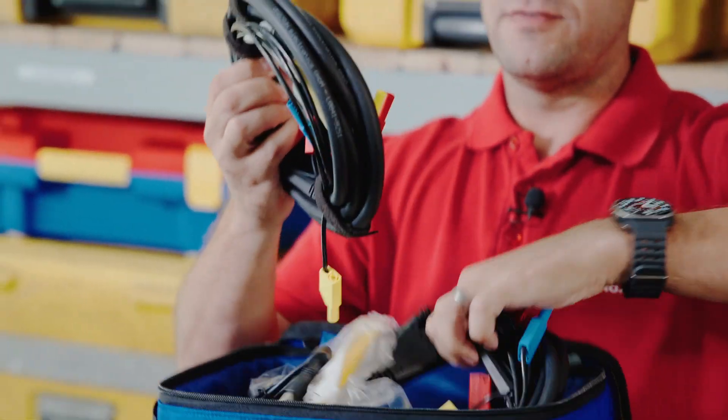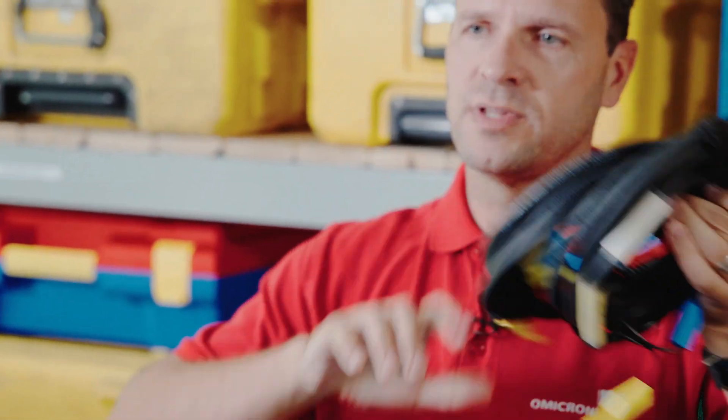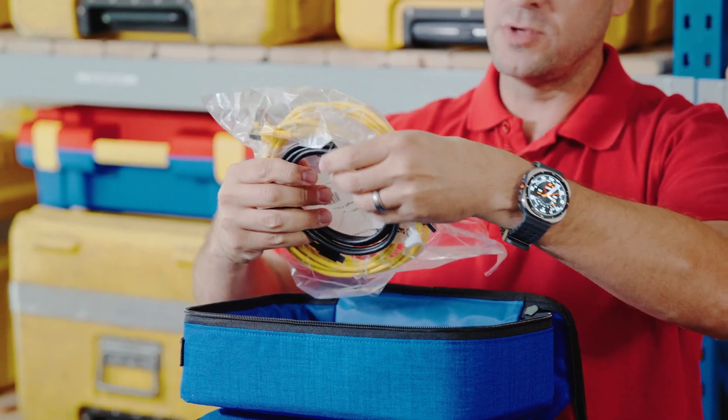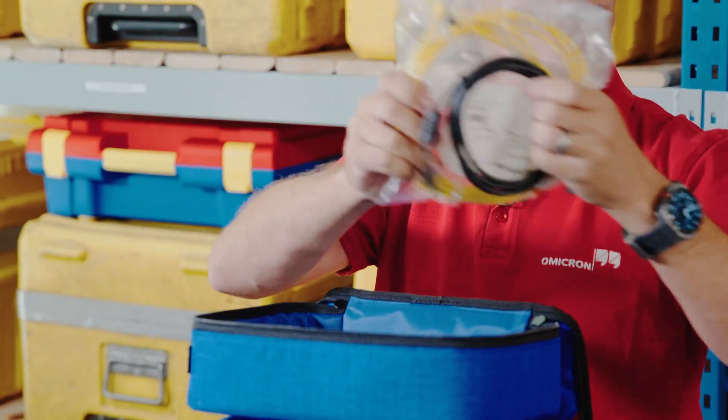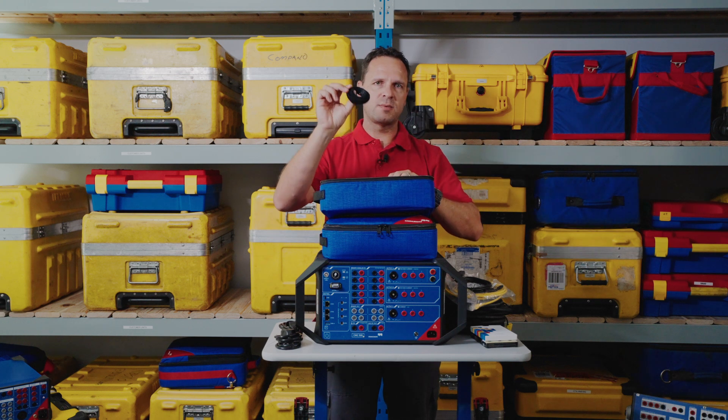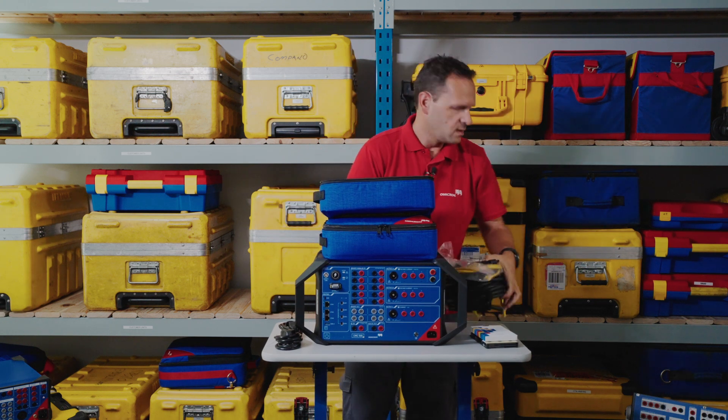You have three of these in the package, which comes with the USH or any other combination of the three slots. It also includes your standard connection cables, some terminal lugs, and some straps for neatening up your test leads.